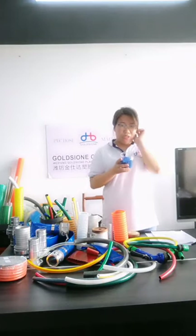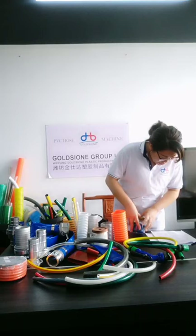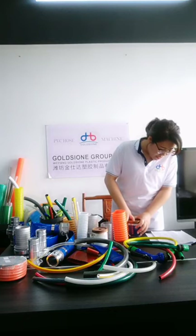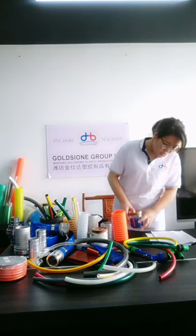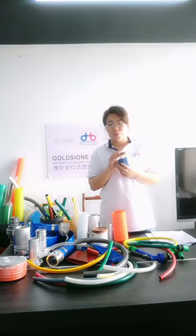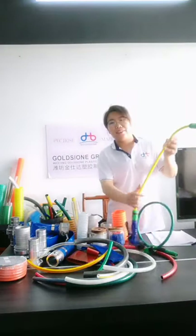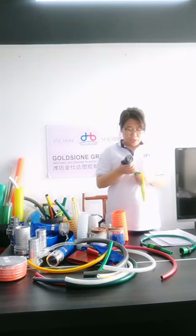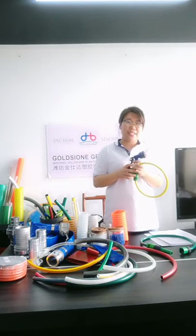The material is non-toxic and environmentally friendly. We have added cold-resistant formulas so the hose will not harden at minus 20 degrees centigrade in winter. In summer, it will also not break when the temperature reaches 65 degrees centigrade.